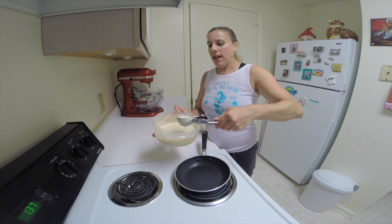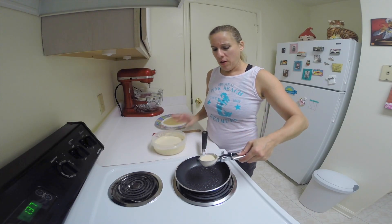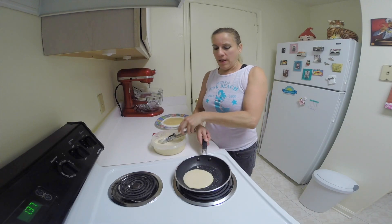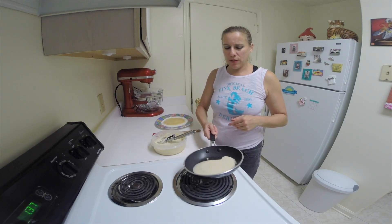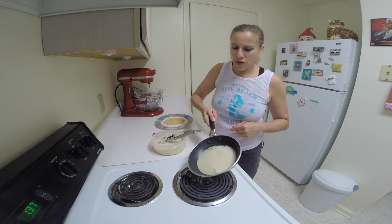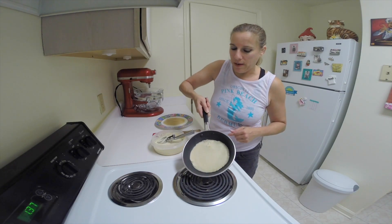So I'm going to take about an ounce of batter, pour it through the center of the pan, and then swirl it around until it reaches around the sides. And this should cook pretty quickly — usually it takes less than a minute.